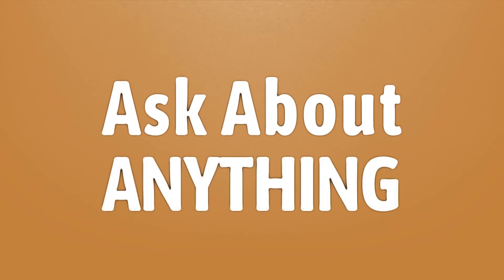We bring you the answers to all your questions. Enjoy the benefits of knowledge.